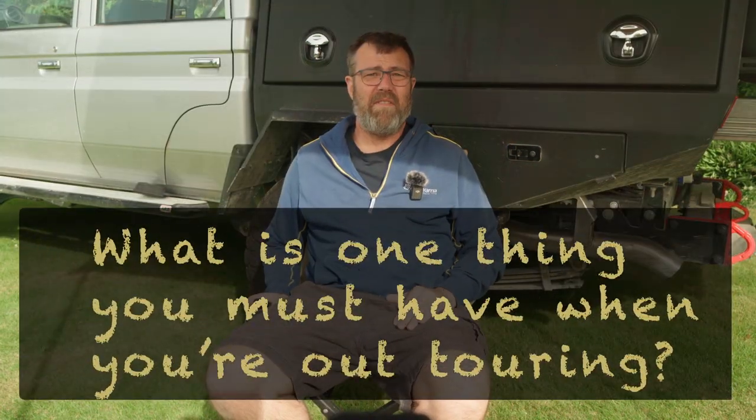The one thing you must have when out touring? Definitely a camp chair. If you don't have it, you'll know about it.